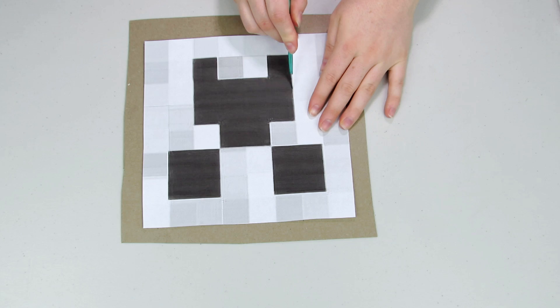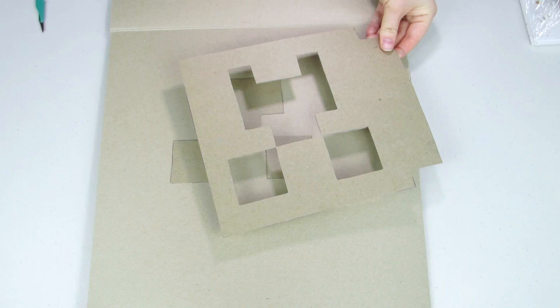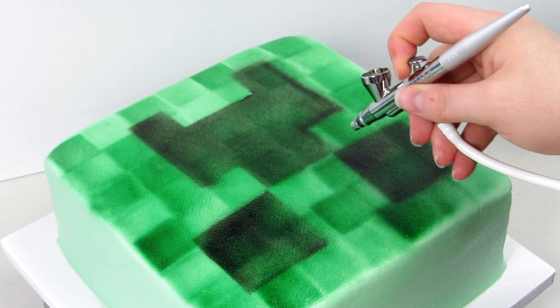Now we're ready for his face. You could freehand this but it's a lot easier to use a template to make sure everything is lined up. I cut it out of paper and then out of cardboard so the pieces were kind of missing, and I made sure to leave myself a little tab so I could hold on to it. I just hovered that over my cake and airbrushed black over the entire template, then went over it again a couple more times freehanding to fill it all in.